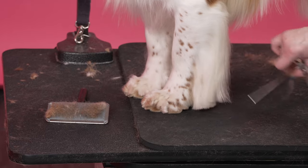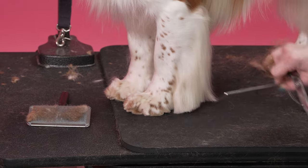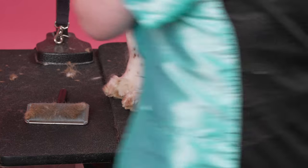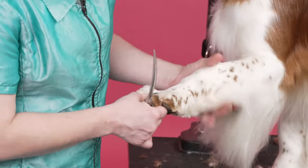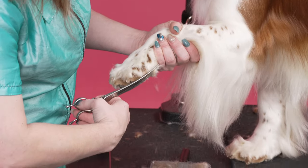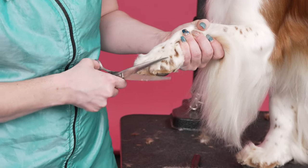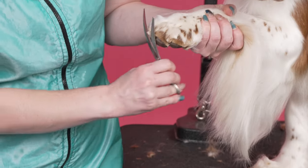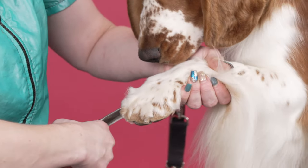That probably was really loud. And then we will trim that after we trim his foot. I'm going to pull all that hair out of my way and I'm going to go up and around, just cleaning up any hair that I didn't get on the edge of the foot with my clipper.